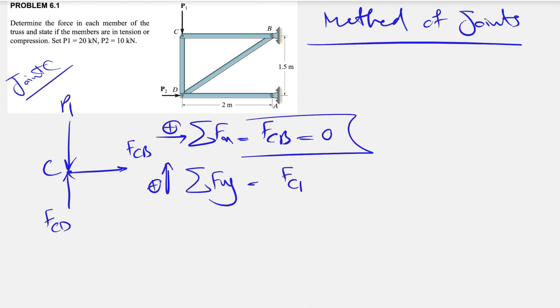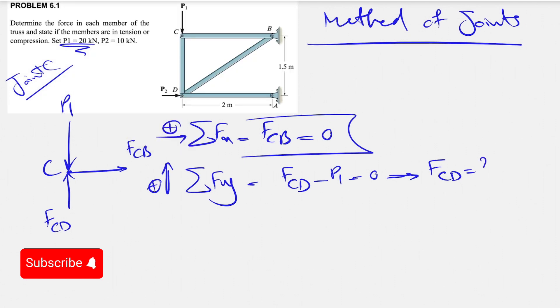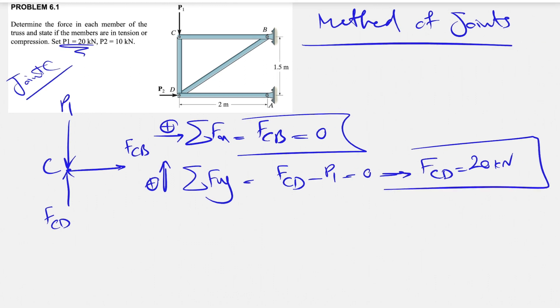For the Fy equation, taking upward as positive, we have FCD positive and P1 negative, which gives FCD equal to the magnitude of P1, which is 20 kilonewtons. We also have to show if the member is in tension or compression. Looking at joint C, the force acting on the joint from member CD is upward, so by Newton's law the member must push back in the opposite direction, meaning the member is in compression.